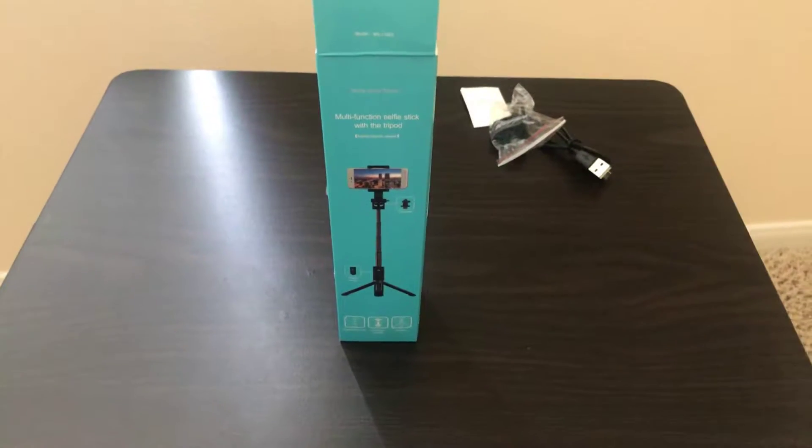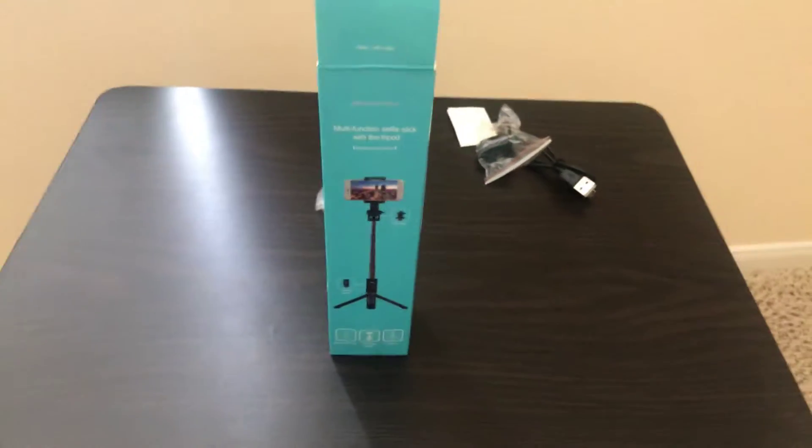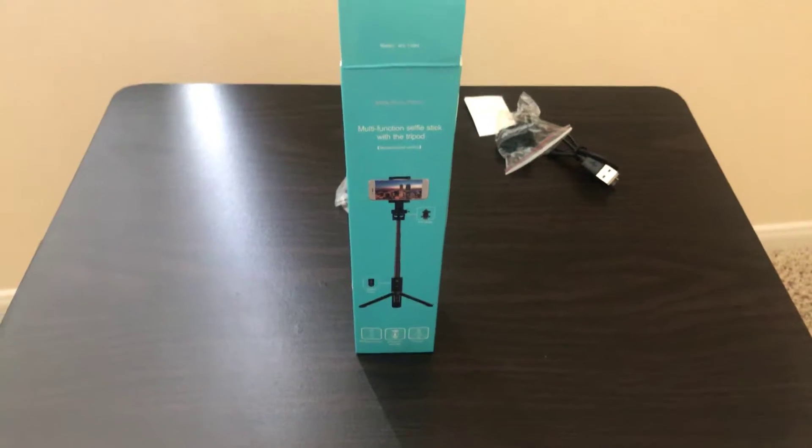Greetings everyone, this is the traveling man. I just wanted to make a short video to show you some of the items I've purchased that I'll be using in my trips.